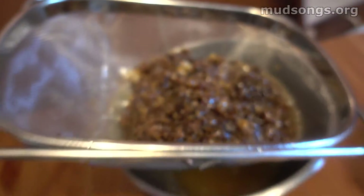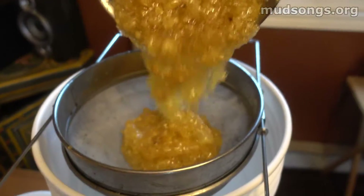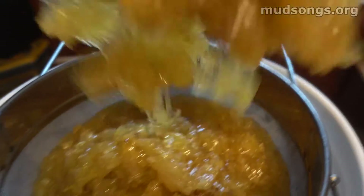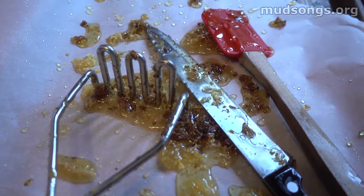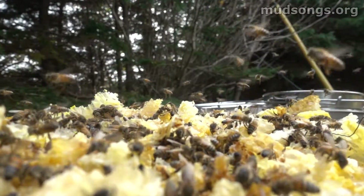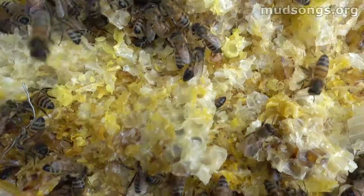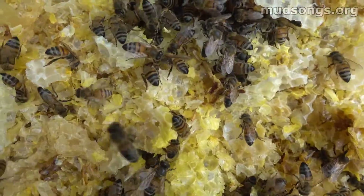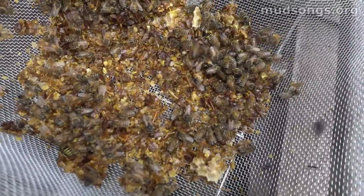Just use an old kitchen strainer — any kind of strainer will do. The dark honey was in a regular strainer, so a lot of pollen and little bits of wax came through, which is totally fine. The lighter stuff went through a more so-called professional strainer that filters out most of the pollen. I did it with a knife, a potato masher, and a thingamajig. Afterwards, the honey strains overnight in a warm room.